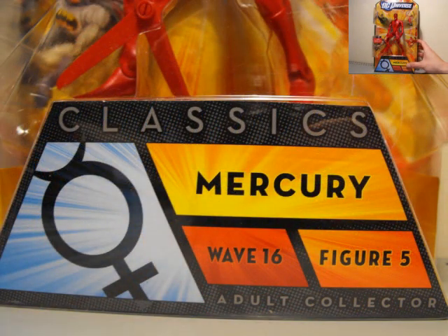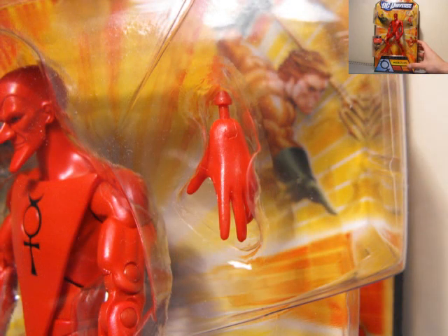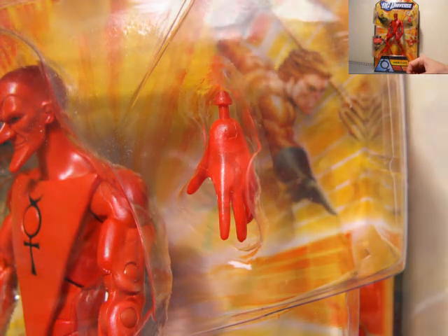I do think there is one more that is out — who is Gold — and I don't think there are any more that I know of. So I really hope they release the rest of the Metal Men.